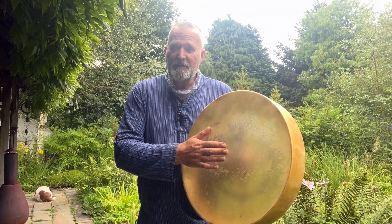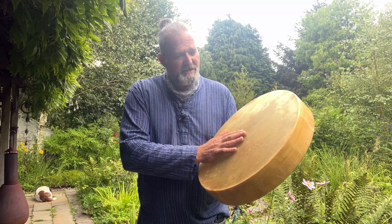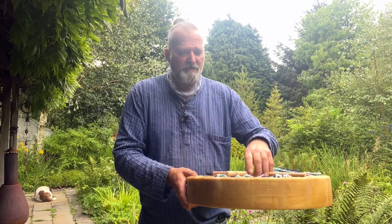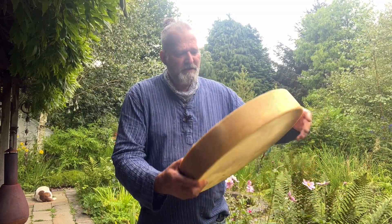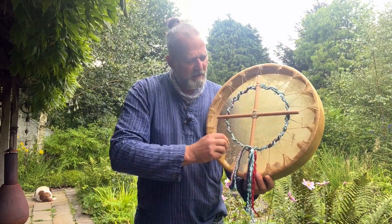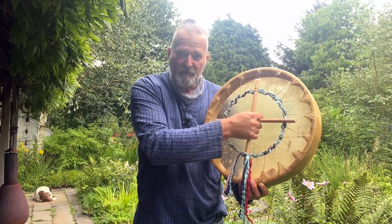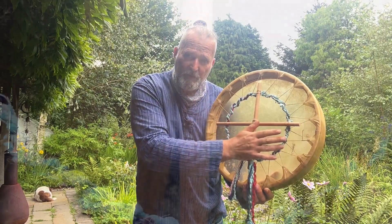Here we have an 18-inch horse skin drum on an ash wood frame. If I turn it over, you can see the inner circle here — it's laced with artificial sinew. These are beech wood pieces that form the handle.